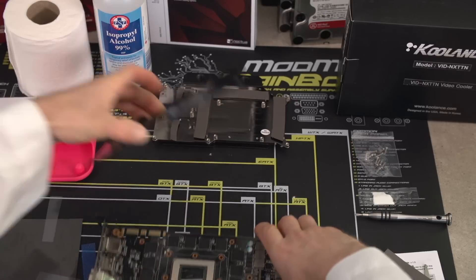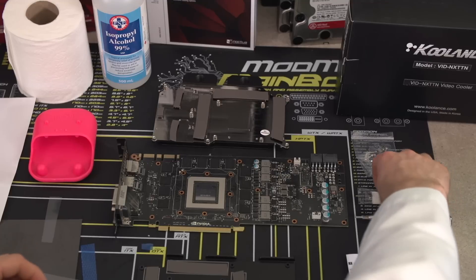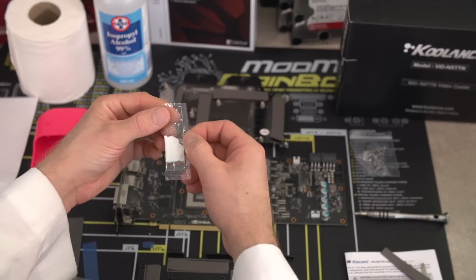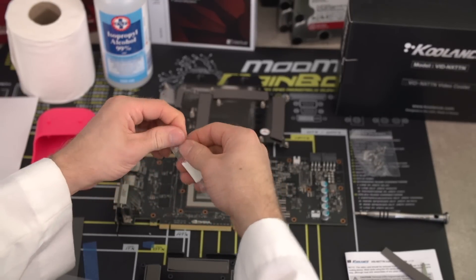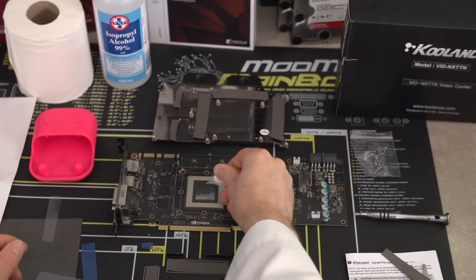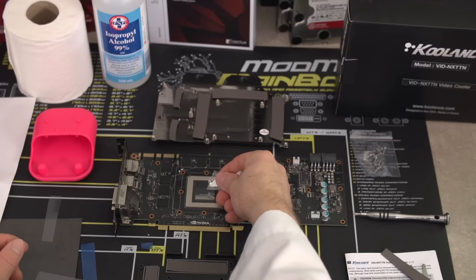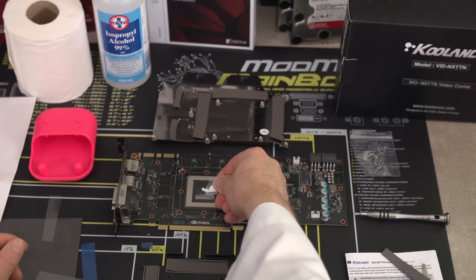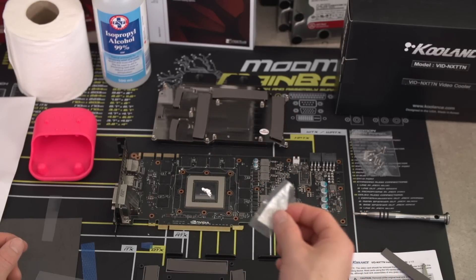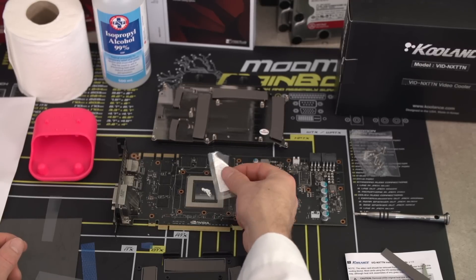Next up is to apply new thermal compound to the GPU itself. You can use the included thermal compound — in this case we will be — but you can often get better quality aftermarket thermal compounds. My personal favorite is IC Diamond. For GPUs, I tend to use a slightly different methodology than for CPUs: I spread out the compound a bit more because they tend to be larger, and I put on a little bit more. This is a non-conductive thermal compound, so I'm not too worried about it getting over the edges and causing a short.